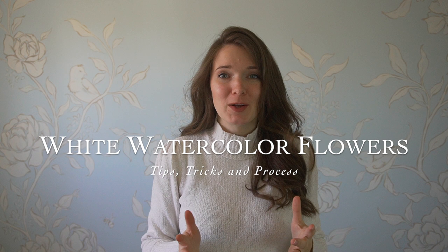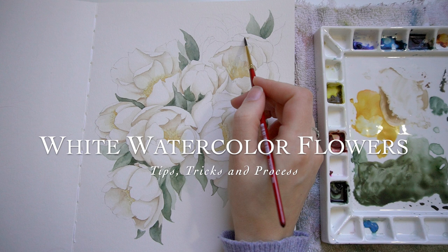Hello and welcome back to the studio. Today I'm really excited to break down my process, my thought process, and my favorite tricks for working with white watercolor flowers. Painting a white subject on a white background seems a little redundant, right? It's one of those things that in order to do it well, you need to have a couple tricks up your sleeve and just a good understanding of what's going on.